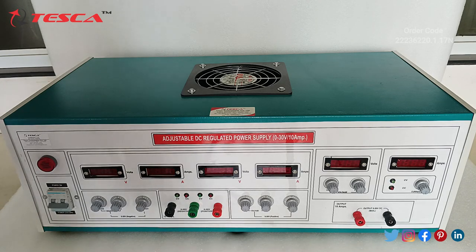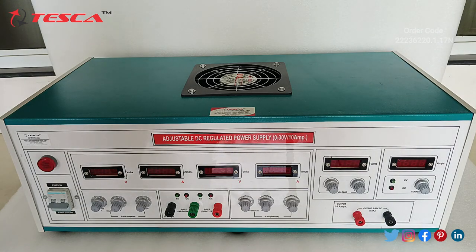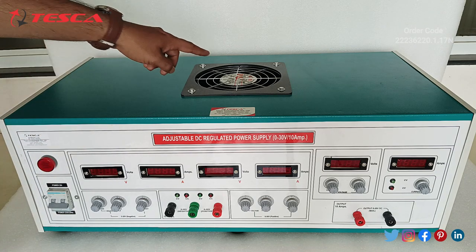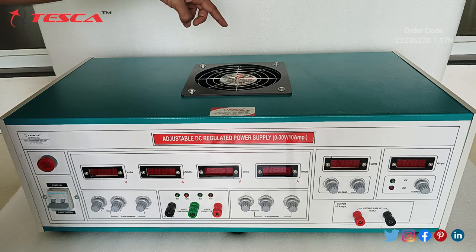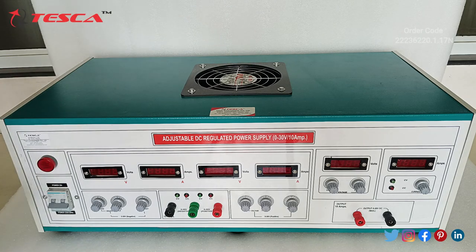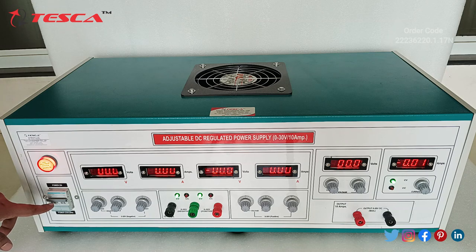Now we will switch on the power supply and see how it works. When we switch on the power supply this fan will also start, so that when the power supply is in operating condition the transformer gets heated. This fan is provided for keeping the transformer cool. I have kept the 2-pole MCB switch at the up position, and when I switch it on all the meters come on and the fan also starts. Now we will check one by one channel.